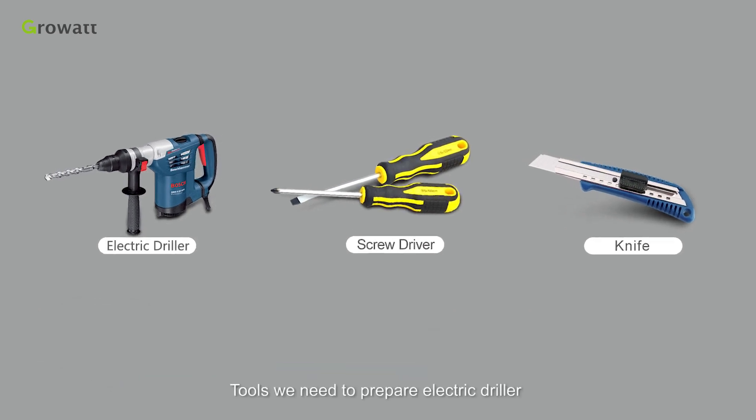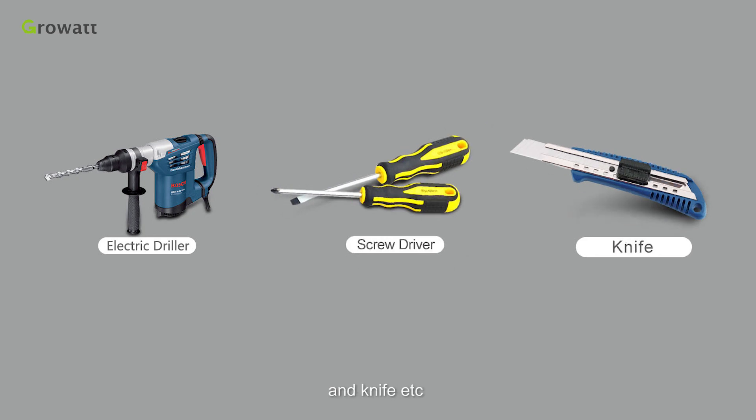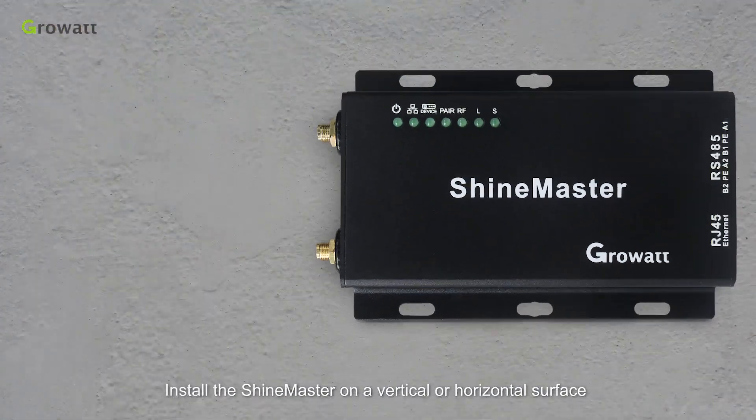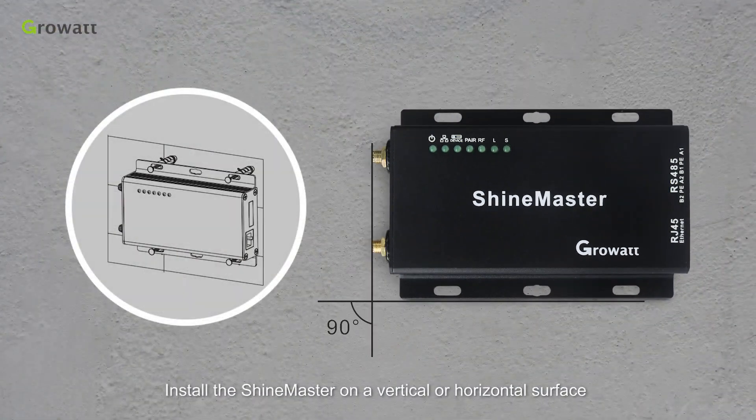Tools we need to prepare: electric driller, screwdriver, knife, etc. Install the ShineMaster on a vertical or horizontal surface.